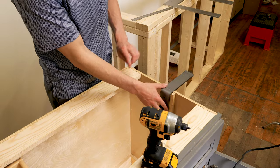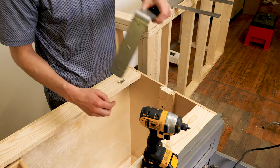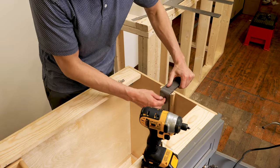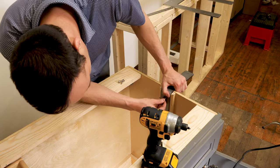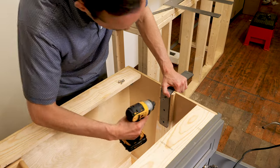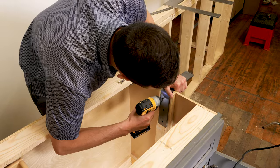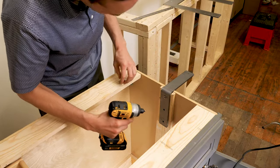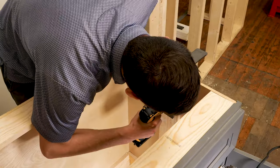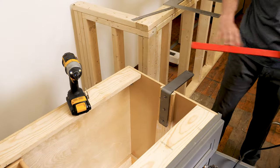These are straight holes on the back of the Freedom — they are not countersunk because they're not designed to be flush with the countertop. You can just drill these right into the back of the framing. Take your level and double check — everything looks good.